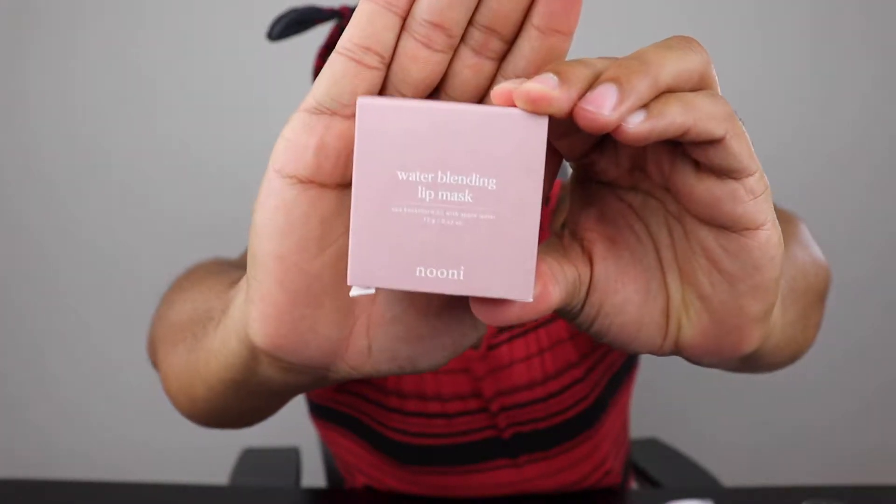In today's video, we're going to be kind of giving our face some self-care. I just shaved my face, she's looking a little bit rough. She's had some sun in her life and she needs some taking care of. I'm just now realizing that red really brings out the red undertones in my skin, so hopefully that doesn't bother you. We're going to be using some water blending lip mask.